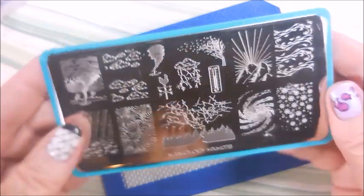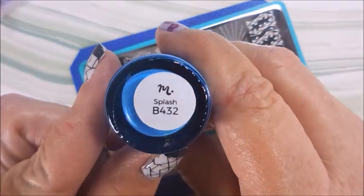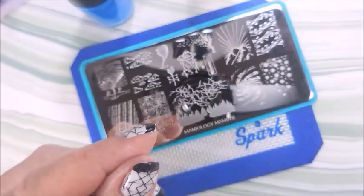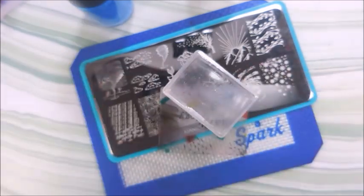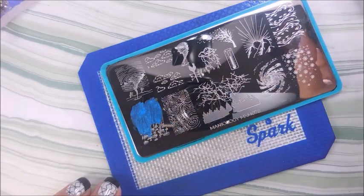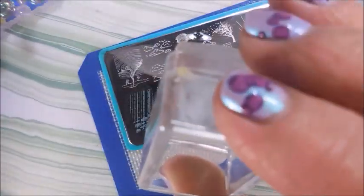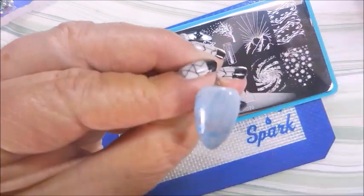I will be using this plate here — it's Maniology — and some more Maniology plates: this one is Splash, and then Coconut, my favorite. We are just going to stamp with those today. I got out a Maniology cube stamper and a little scraper card from Maniology, and we are just going to do some stamping over these. We'll see what we like and what we don't like, and if we need to change anything.